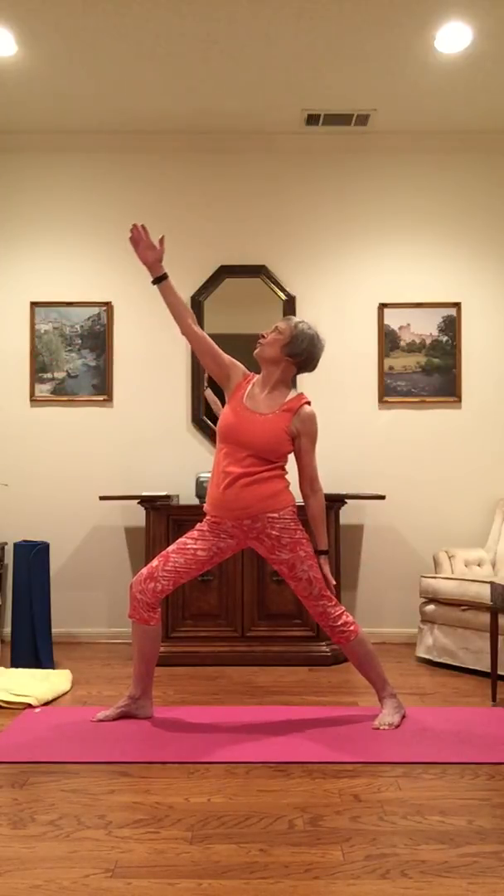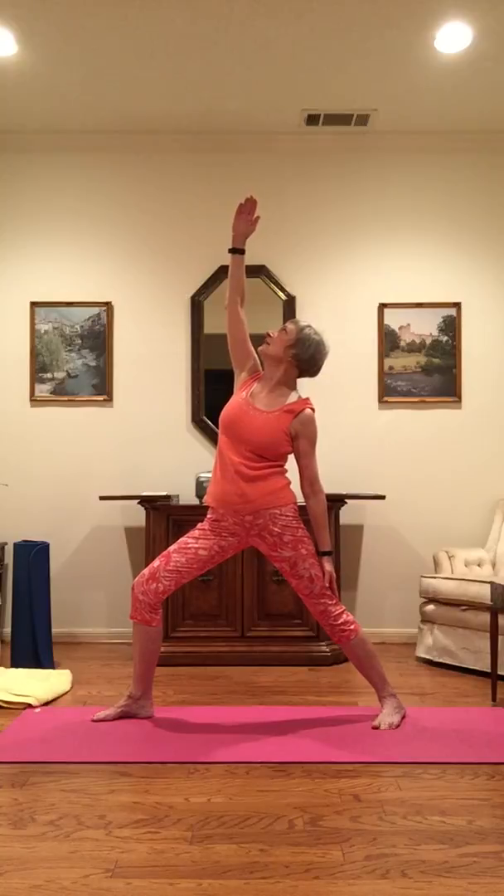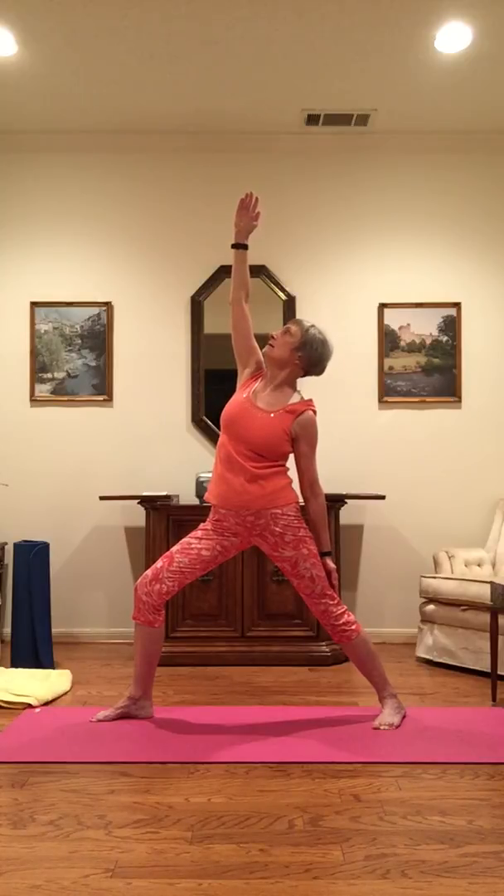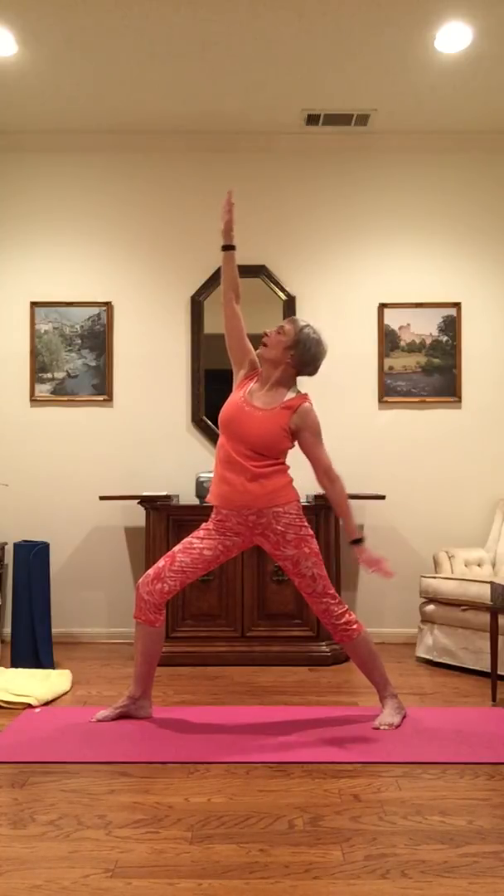Widening your stance, bending that right knee no further than the ankle, keeping the hips and shoulders forward. Turn your head to the right — this is Warrior II. Inhale, and as you exhale, reverse Warrior: scoop the right hand up, palm forward, slide the left hand down the back of the left leg, looking up and reaching up. Inhale, and as you exhale, back to Warrior II, looking right.